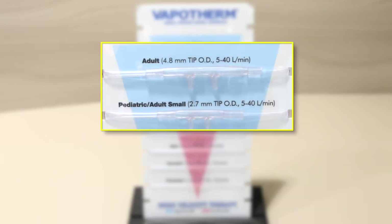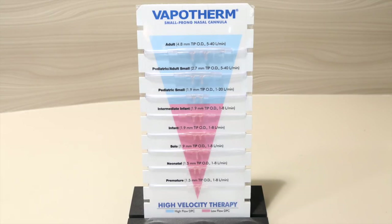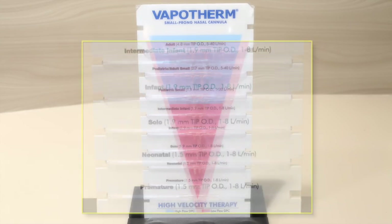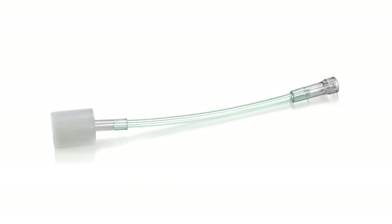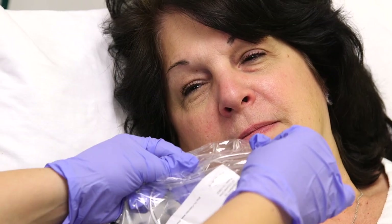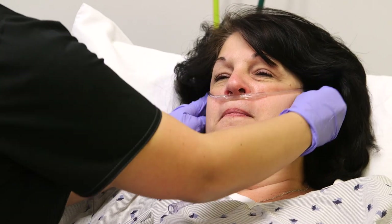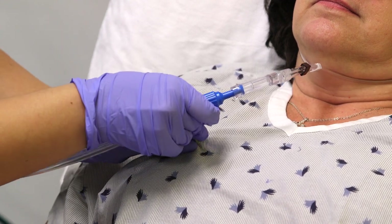For the high-flow DPC, we have the adult (5–40 liters per minute) and the pediatric adult small (5–40 liters per minute). You can also use the pediatric small to deliver 5–20 liters per minute on this circuit. For the low-flow DPC, we have the intermediate infant, infant, neonatal, premature, and solo cannulas, all delivering 1–8 liters per minute. You can also use the pediatric small to deliver 1–8 liters per minute on this circuit. We also have a 22mm trach adapter available, which attaches to a trach collar or T-piece. When choosing a cannula, select one that does not occlude over 50% of the inner diameter of the patient's nares. It is best practice to put the cannula on the patient to warm it to body temperature, which also helps reduce condensation. Once the proper cannula has been selected and the set temperature has been reached, you may place the cannula on the end of the delivery tube.